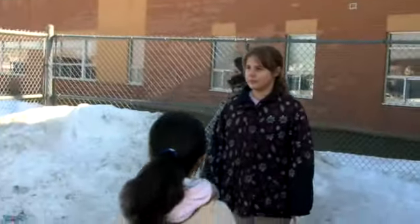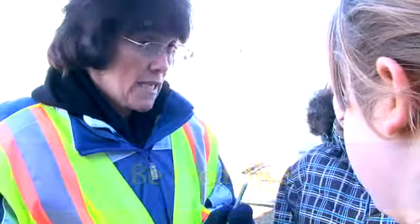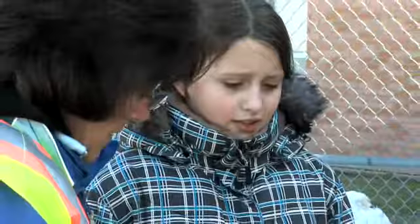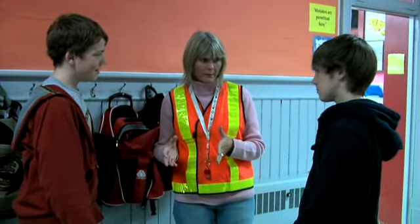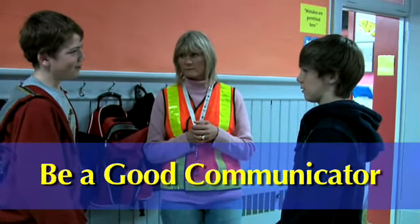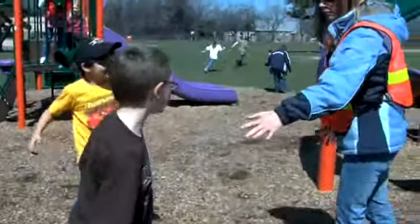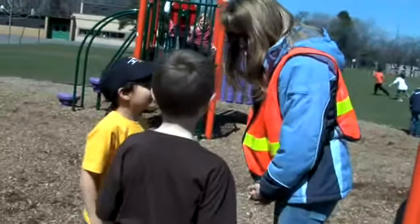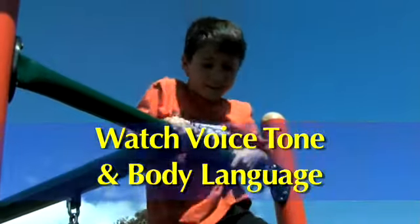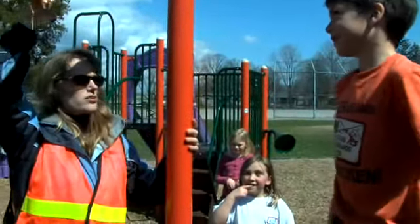Be proactive. Step in before things get out of hand. This will help to calm everyone and resolve the problem sooner. Your tone of voice can help in tense situations. Be aware of how you sound. Speak calmly and clearly. Body language is also an important tool. Your facial expression, hand and arm movements, even the way you stand can help cool tempers or calm an upset student. Using appropriate tone of voice and non-threatening body language will foster trust and respect between you and the students.